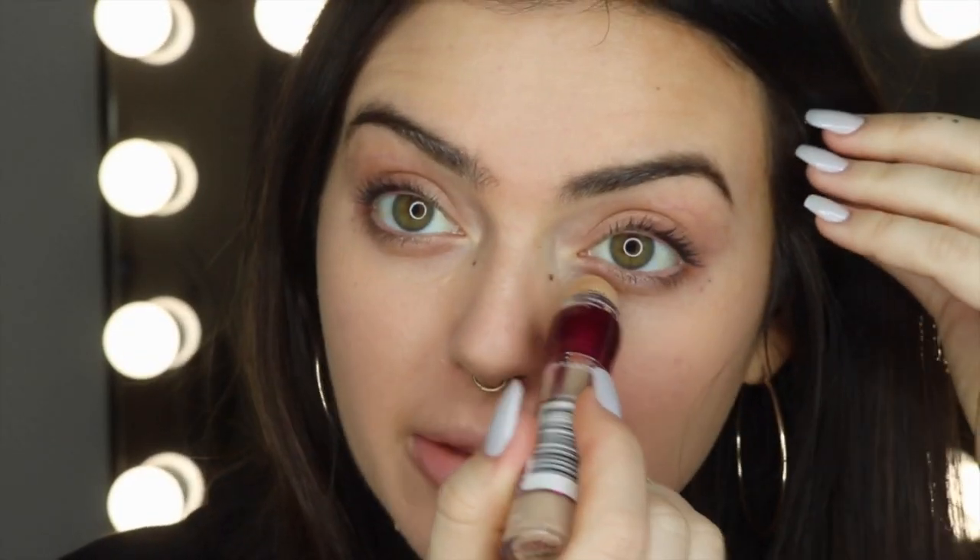I'm now moving on to the Superstay Full Coverage Foundation. This is in the shade 28 Soft Beige and I'm going to be putting the tiniest bit of that around my whole face. Now I'm going in with my Age Rewind Concealer — this is in the shade Medium — and I'm just going to put a little bit of that underneath my eyes and then blend it out with the same brush.